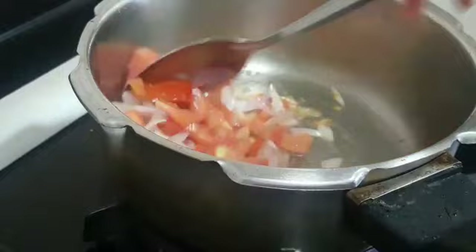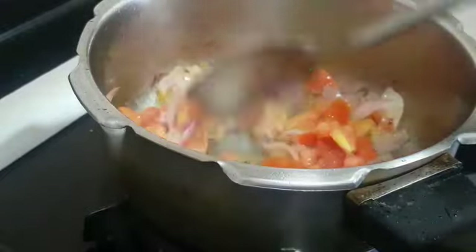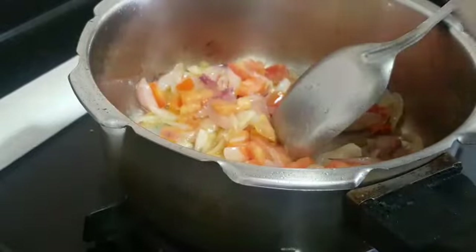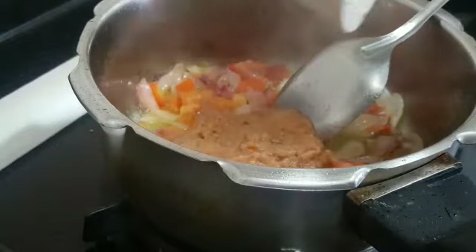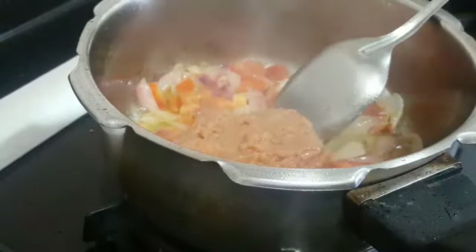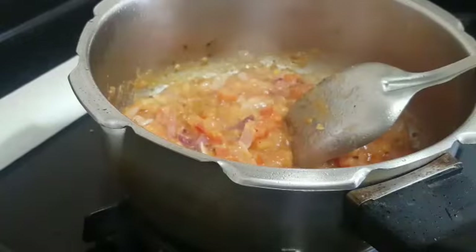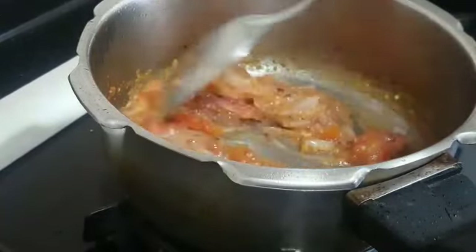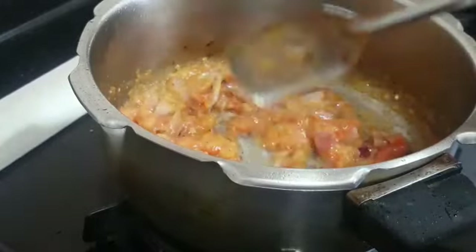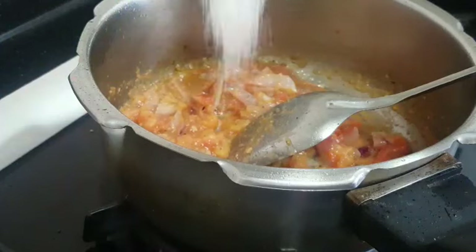Sauté it well. After around a minute, we can add the ground masala as well and sauté everything together. The masalas and tomatoes have also become mushy and are sautéed well.